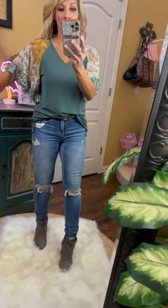Darlene here with Cush on this. Look at this adorable little top. It is the perfect little spring, pre-spring top, and I'm loving the color of it. Such a neat color — I guess it's more like a lagoon color.